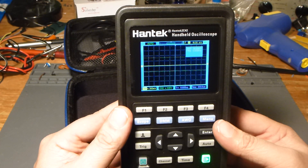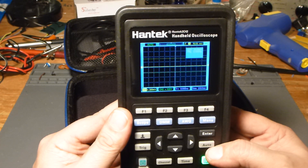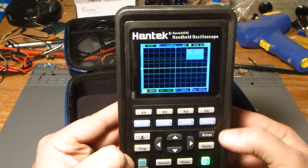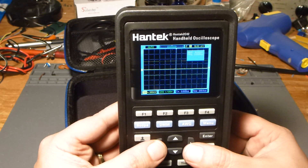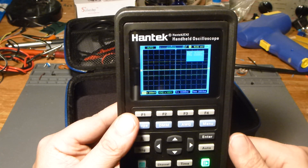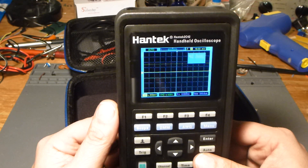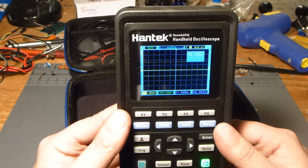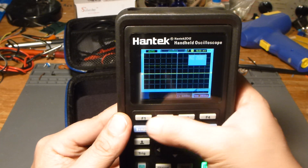It's pretty functional — you can just hit auto and get a pretty good waveform, or you can set your triggers manually. There's a lot of button pushing compared to a bench oscilloscope where you just move a knob or hit a lever. With this thing you have to press a button and cycle through a bunch of different options, which is a little bit of a pain, but it gives you the pertinent information.